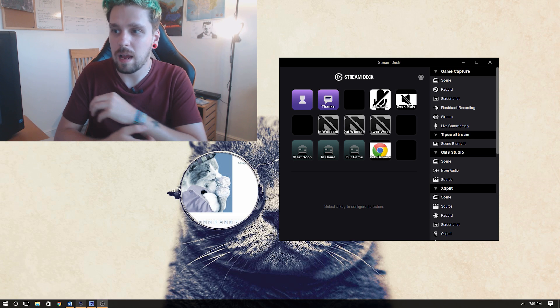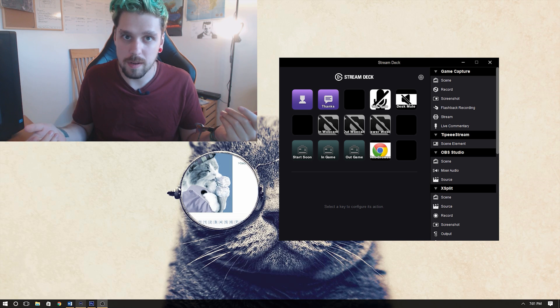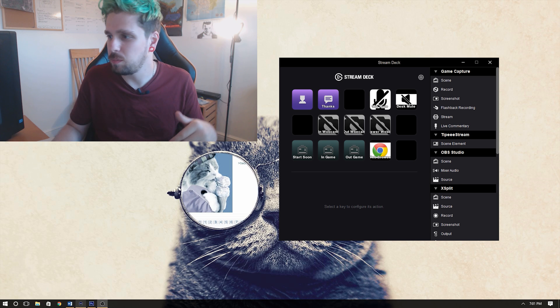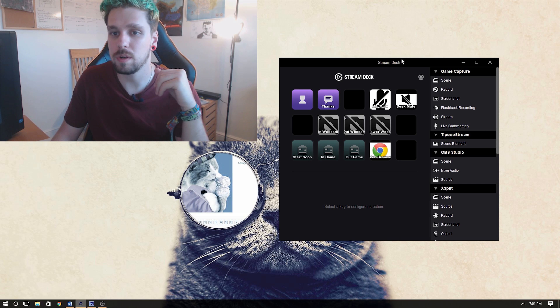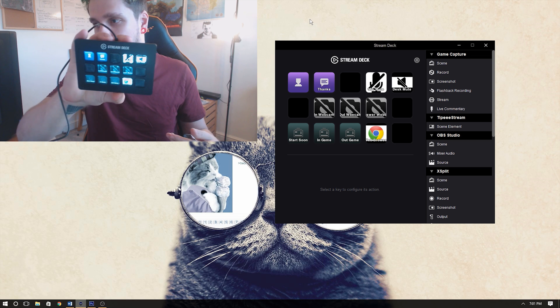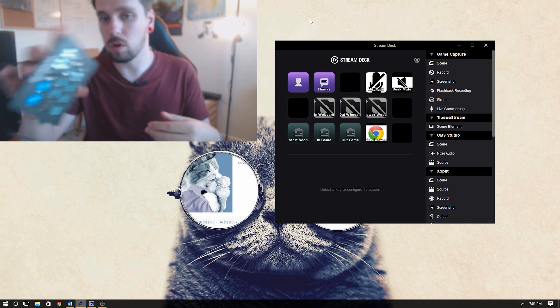Now I think it's time to actually jump on the computer, have a quick play with it, stream a bit, and tell you what I think. So here we are — I'm recording in OBS at the moment using my webcam, and this is the actual Stream Deck software. As you can see I've also got the Stream Deck right here and it matches exactly what's on the software — it basically copies it.